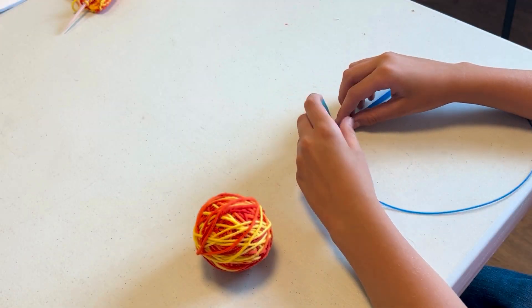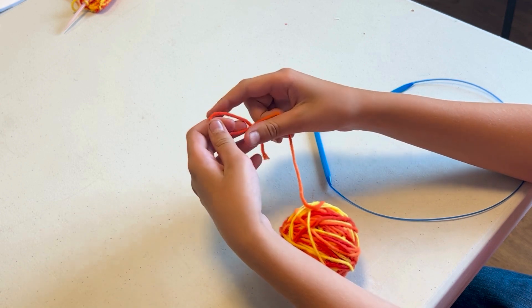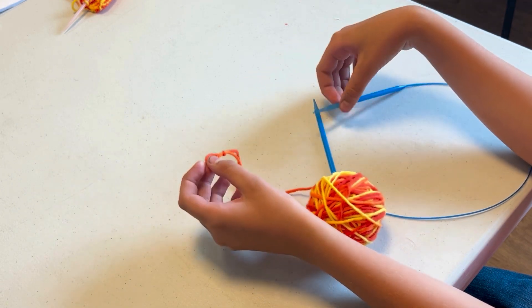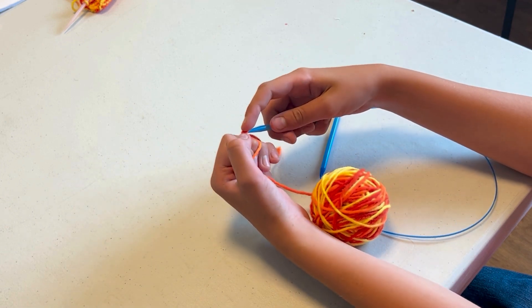So this is the cast on. First you do a slipknot, you put it on the needle. Don't do that.